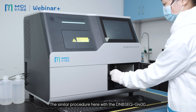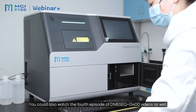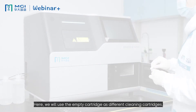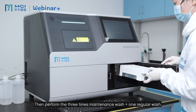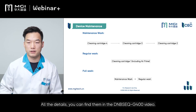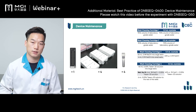The maintenance procedure here is similar to the DNBSEQ-G400. You can also watch the fourth episode of the DNBSEQ-G400 videos. Here, we will use empty cartridges as cleaning cartridges, filled with sodium hydroxide, deionized water, or maintenance water. Then perform three maintenance washes plus one regular wash. All details can be found in the DNBSEQ-G400 videos. The only difference is the filling volume in each of the separate cleaning cartridges.